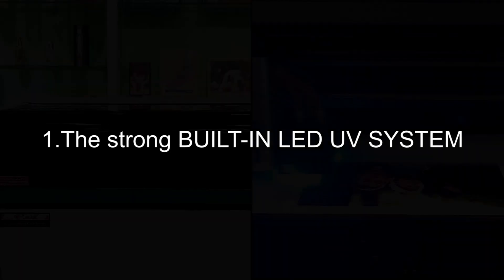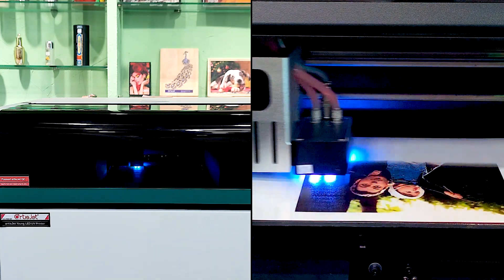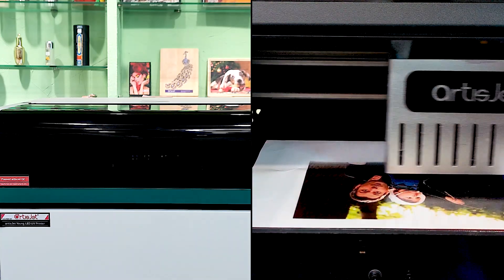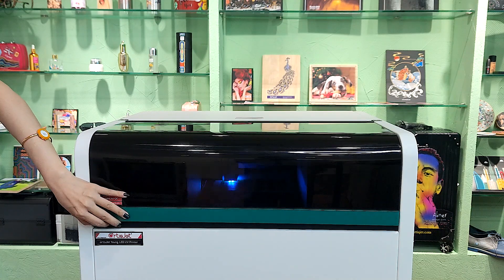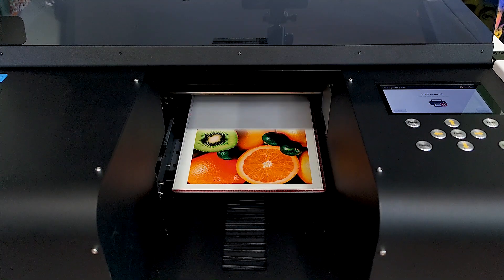Here are a few facts about the UV light that makes the Artisjet Young printer stand out from the others. Number one: the strong built-in LED UV system. All printing happens inside the machine, with the user cut off from direct contact with the UV light at all times, so there's no harm even if someone is looking directly at it while the printer is working. Number two: the advanced safety system in the printer immediately shuts down the UV light and shuts off the machine once the printer is opened during operation.